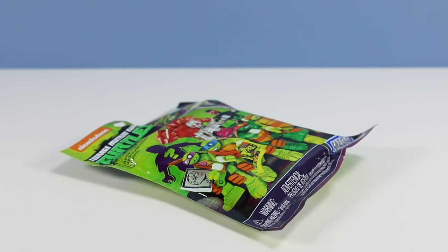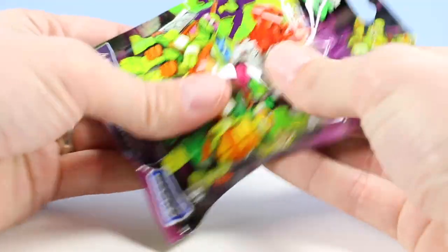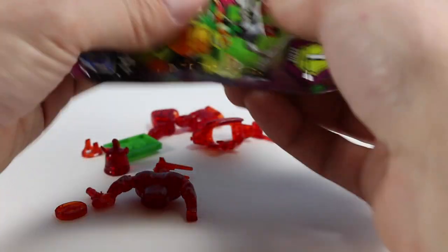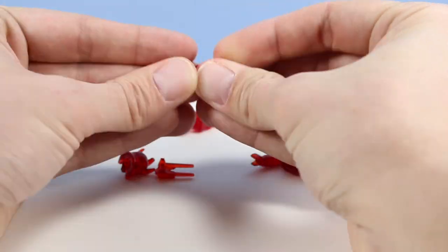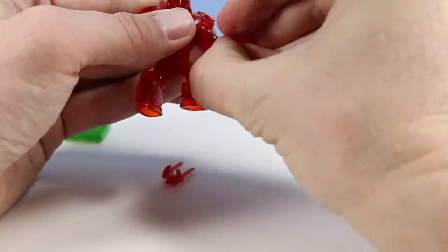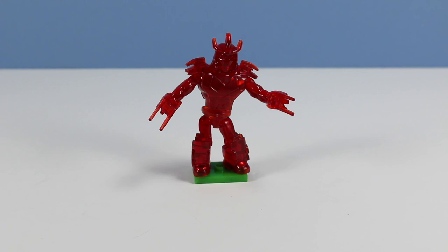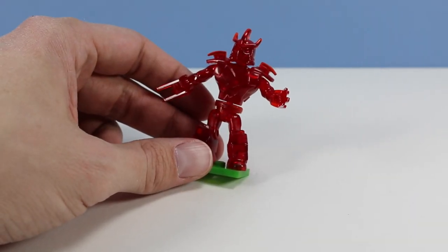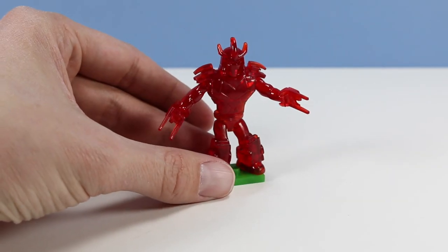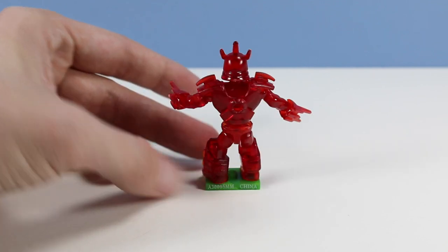The final package I was able to obtain was A30, so it could either be a red shredder, a Krang, a mystery possibility, or a repeat with a different code. Red shredder — not bad. A red transparent shredder. Trying to remember why he's this way — is this just a hologram or was there some episode where he's burning in fire? I can't remember, there's so many great episodes to choose from. So if you recognize where this figure would be represented, let me know in the comments. But a terrific large shredder figure — I'd like to see him in a regular painted form, I think that would be truly awesome.